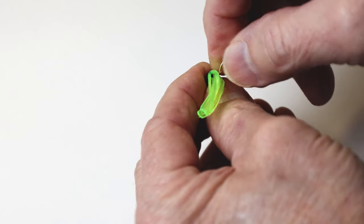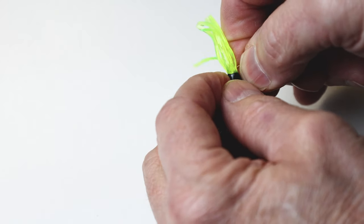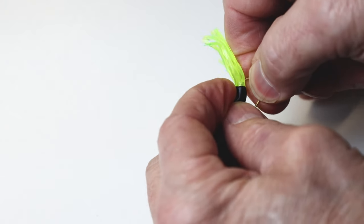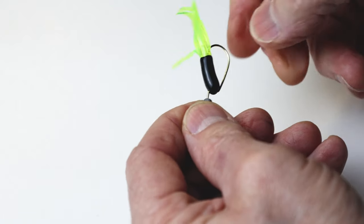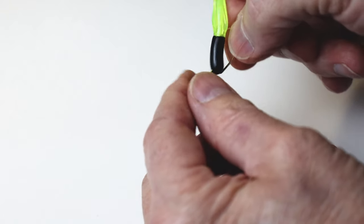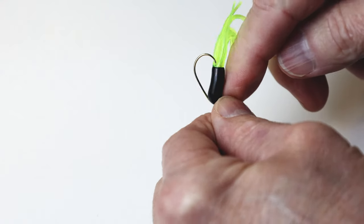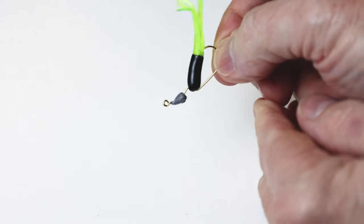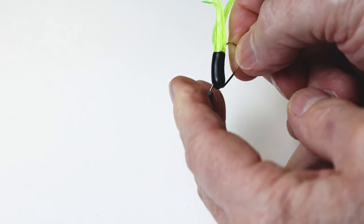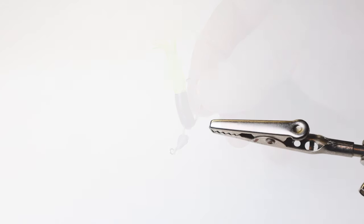I take a tube bait, hook it through the front of the tube bait — these tube baits are hollow. So I find the hollow spot in the back of the tube bait, and I run that hook up through until it just comes out the other side. You can feel that hook tip with your finger. It won't catch on brush, but it's catching on my finger — that'll catch crappie. And that's how you rig that through.